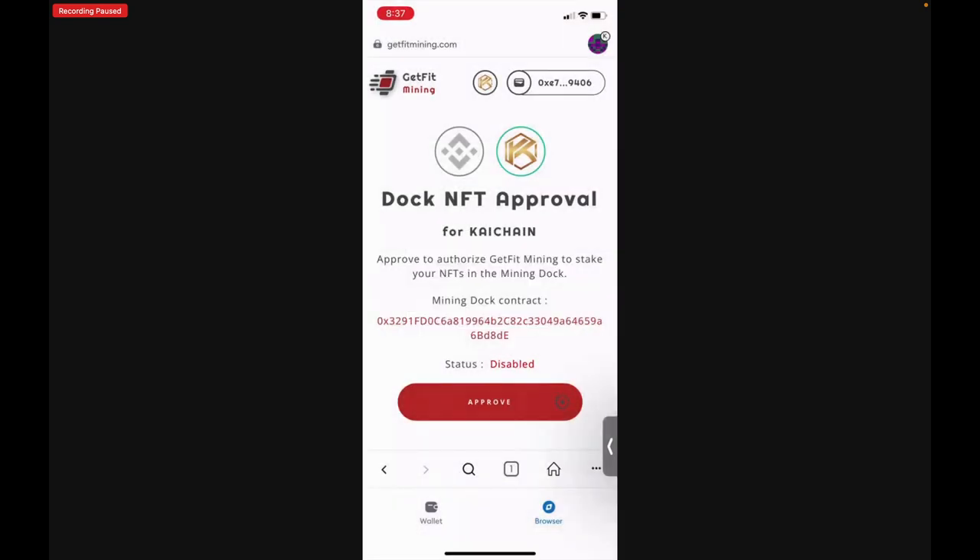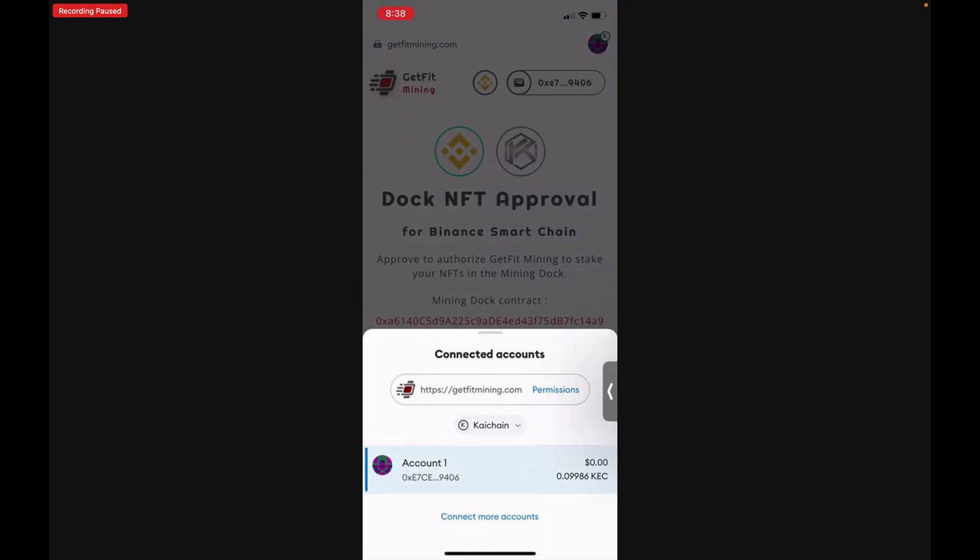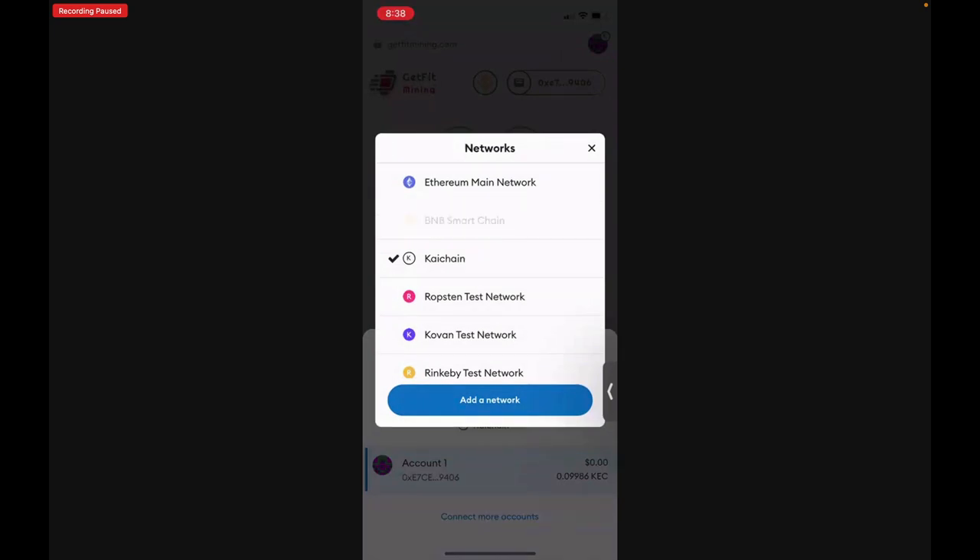Next, we want to Approve on the Binance Smart Chain. Tap the three little circles in the bottom right-hand corner next to the house icon and reload the page — reload it one more time so it will connect to your wallet. Now tap the icon in the very top right corner where you see the green, pink, and purple circle with the K. Tap that, then tap Ki Chain in the center — you'll see Connected Accounts and the GetFit Mining URL with permissions. Just below that, you'll see Ki Chain with a drop-down arrow. Tap that and select BNB Smart Chain.